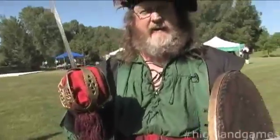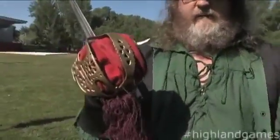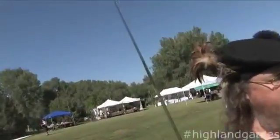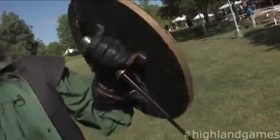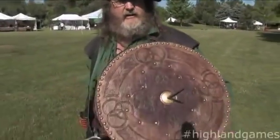Then they would charge. They liked to use, at that period of time, a basket-hilt claymore, which is a one-handed sword. They would also use a dirk in their off-hand, which was often made from the tips of broken swords, and then often had the spike on the end of the targe.